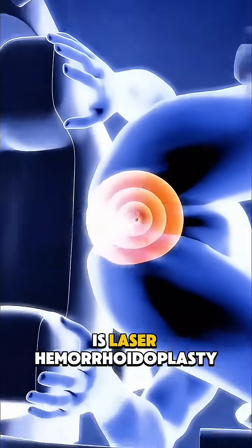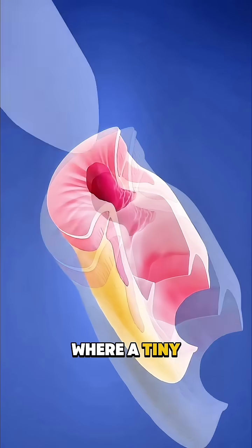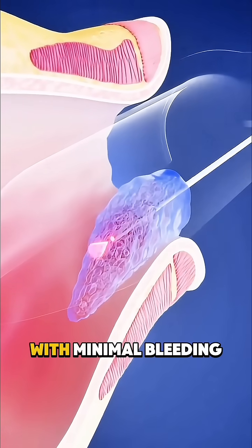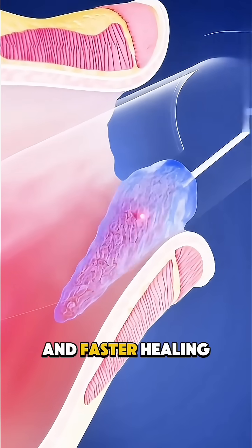Another modern option is laser hemorrhoid ablasty, where a tiny laser fiber seals the vessels inside the hemorrhoid, making it shrink with minimal bleeding and faster healing.